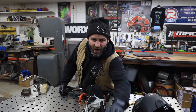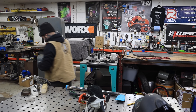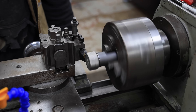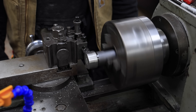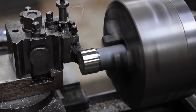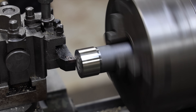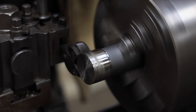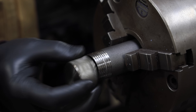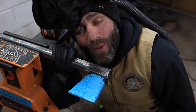While that cools down, let's go work on the loading cap. It's cooling down now so I'm going to grind it.